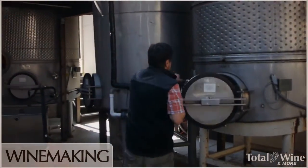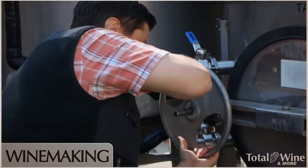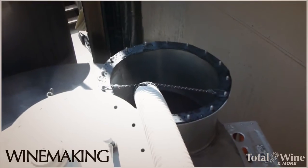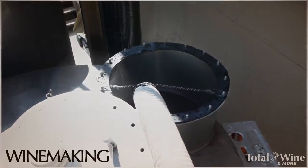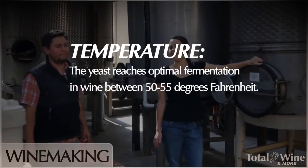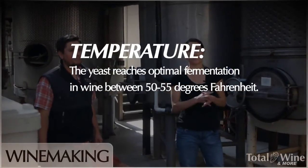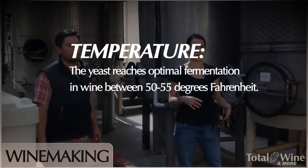Once the fruit goes into the tank, we'll turn the jacket on and do a cold soak. What that does is take the temperature down to about 50 to 55 degrees. We're trying to really stabilize the color, extract more color, and extract some really nice flavor components.